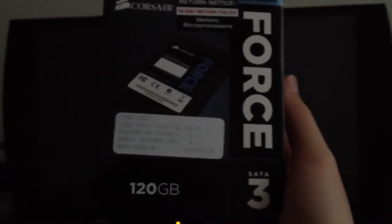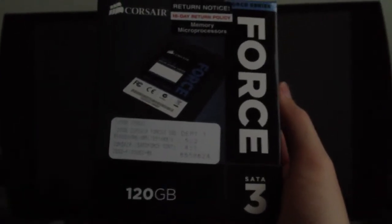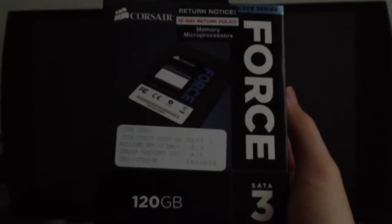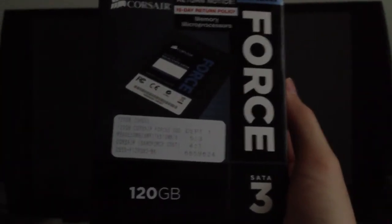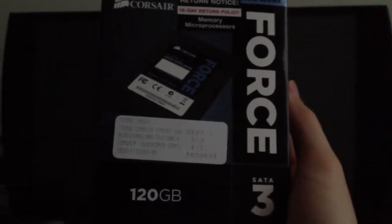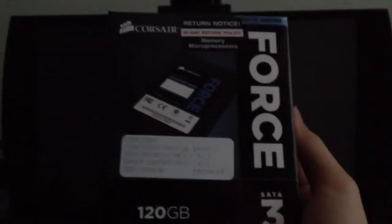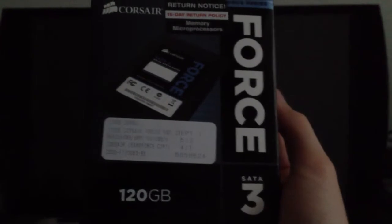Hey, what's up YouTube? This is a video I'm doing to show the boot time for this SSD drive. It is a Corsair Force Series 3, a 120GB drive with SATA 3 compatibility, and I bought it at Fry's for $165.